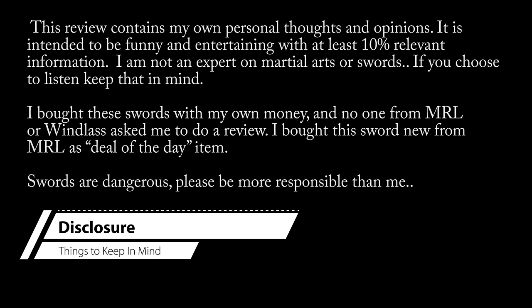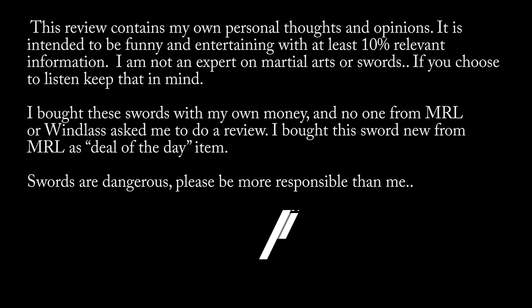Before we begin, there are some important disclosures you should know and or read. First off, this review contains only my personal thoughts, which are relatively simple. It's meant to be entertaining and not necessarily informative, so keep that in mind. Secondly, I bought this sword new from Museum Replicas Limited — a brand new Windless sword — and I paid for it with my own money. Also, swords are dangerous. Be careful.